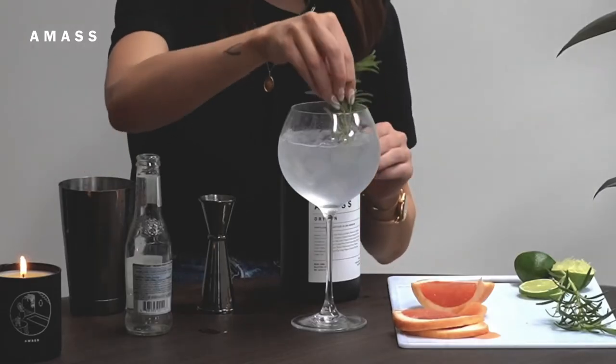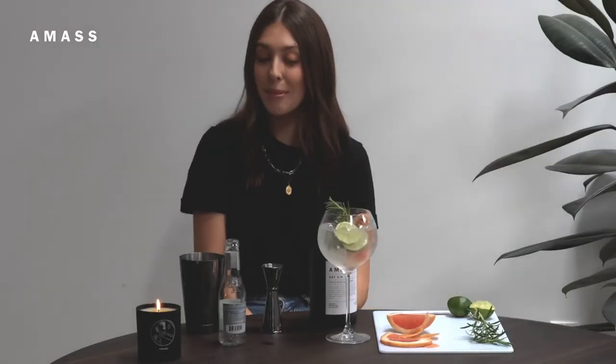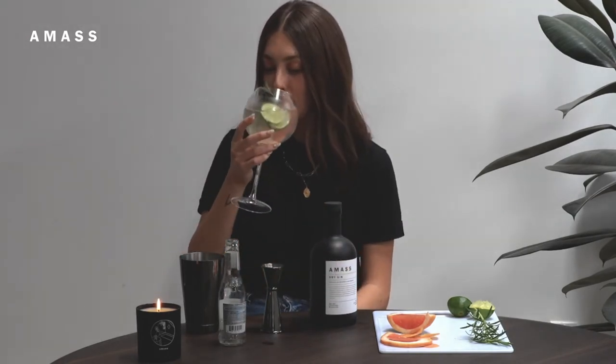What makes this a Spanish-style G&T is all the fun herbs and garnishes. I like to add a few sprigs of rosemary, some grapefruit slices, and some limes. I love to drink these in the summer — there's something about all the herbs and the citrus that just makes it so refreshing. Cheers!